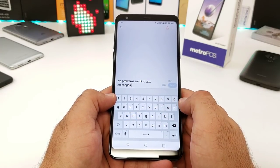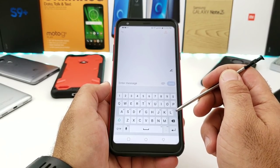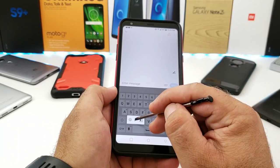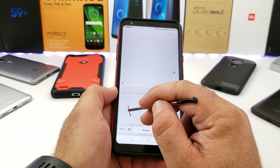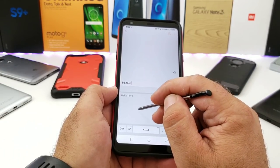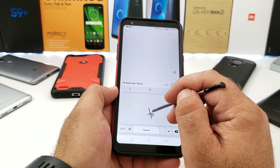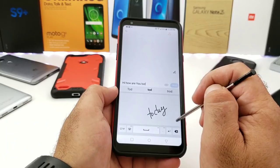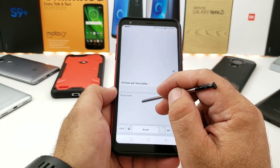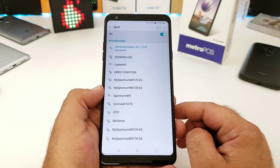Another way I like to send messages is by using the stylus. You can press on the microphone and click the pen option to write out your messages directly. If your hands are dirty or you're wearing gloves, use your stylus to write out your messages — it's a very cool feature. I'll go over more of the stylus later in this review.